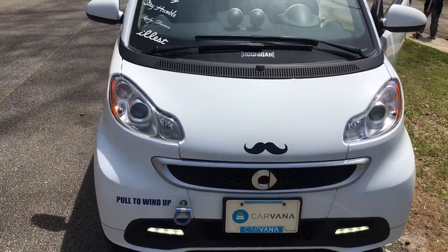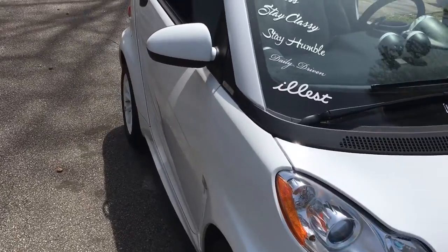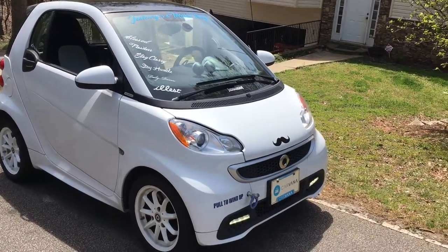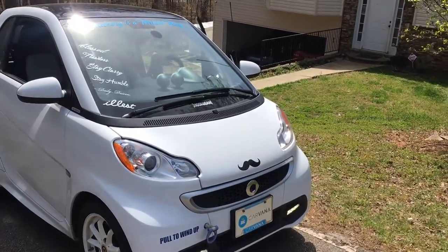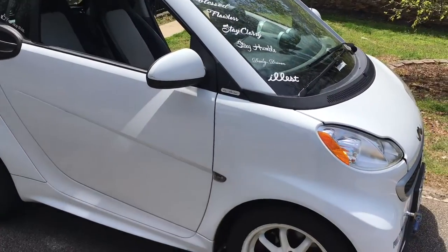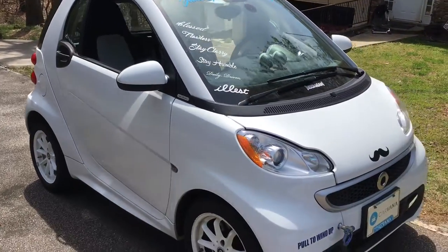All right guys, we got the smart car back out here again today and the AC on this thing quit working on me about the end of the season last year. I remember using it a little bit in the fall and in the winter for defrost and then it seemed to stop all of a sudden. I couldn't figure out what was going on with it and I thought, well, I'll look at it.